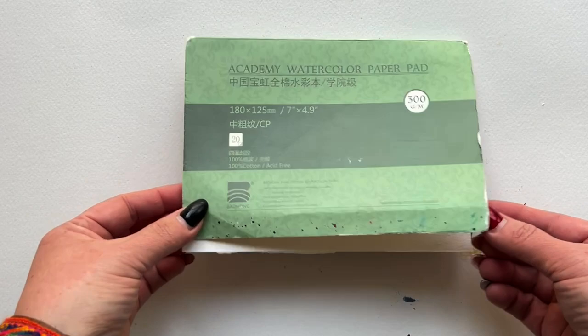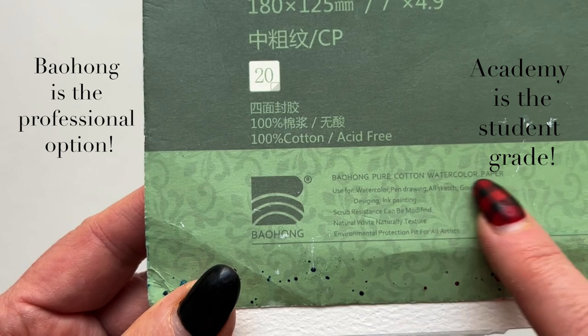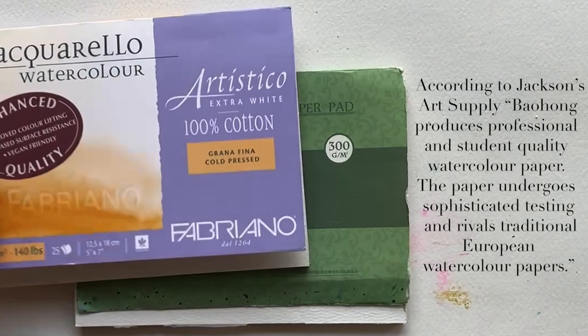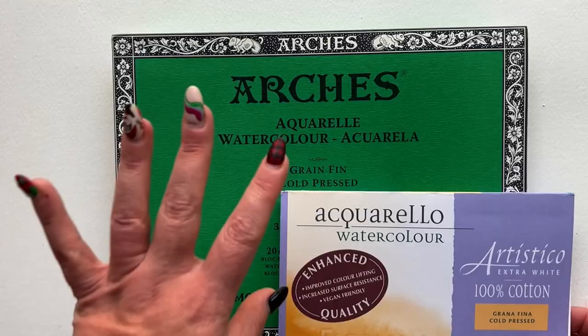The other option, which is more professional, is this brand right here — Baohong. I totally can't pronounce it, but there is a professional version by this brand as well. This Academy paper is the student version, and it is fan-flipping-tastic. It is comparable, in my humble opinion, to Artistico from Fabriano, and also comparable to Arches, which is considered the crème de la crème by so many.